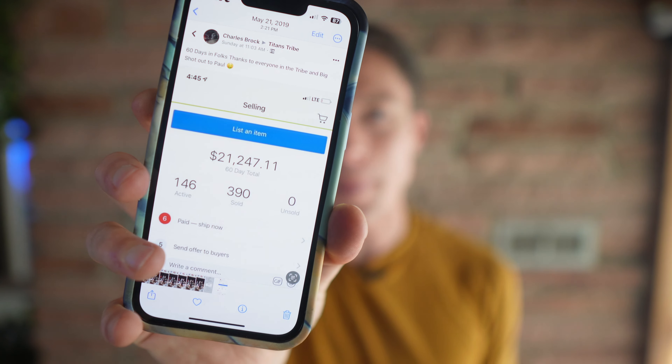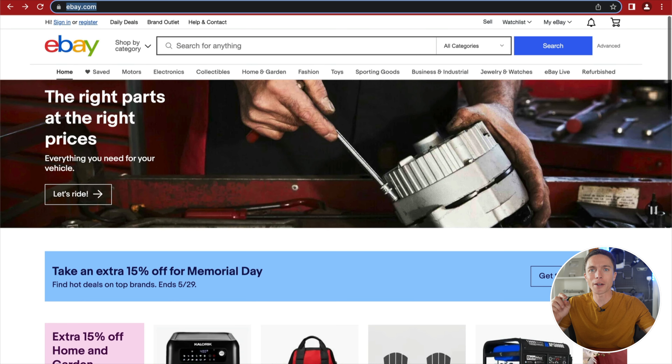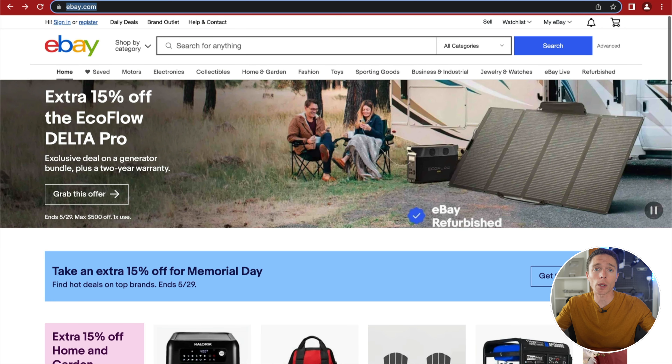These are the kind of results that beginners are getting with eBay dropshipping, and in this video I'm going to show you step by step exactly how they're doing it. There are going to be several steps that I'm going to cover, so do be sure you stick around for all of them so I can show you the common mistakes you want to avoid when you start eBay dropshipping.